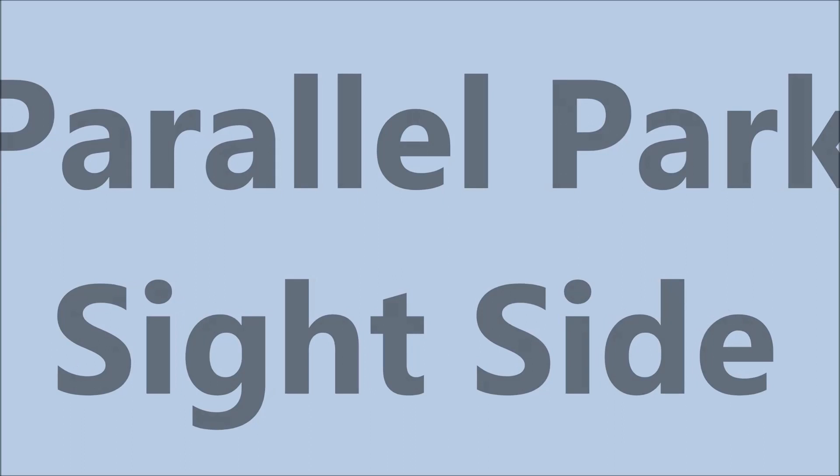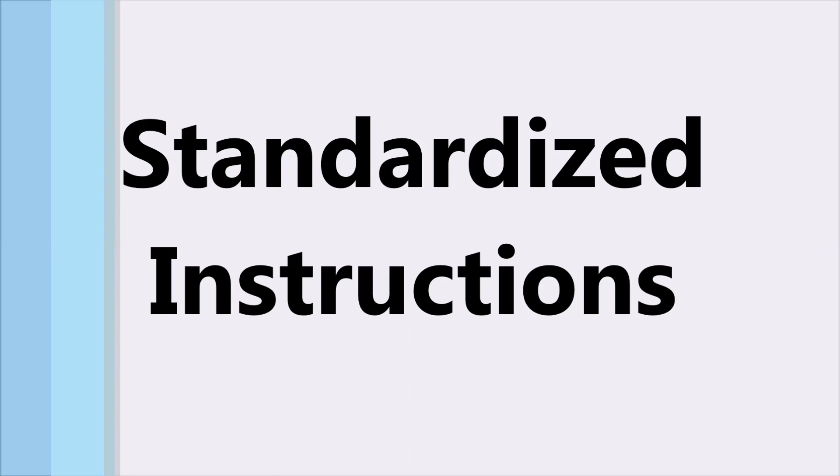This is a short video that gives you a look at the parallel park site-side procedures that are going to be required for the CDL Class A license.